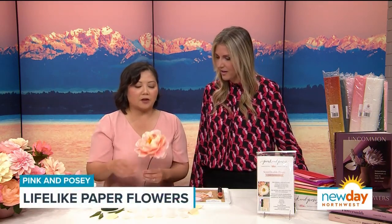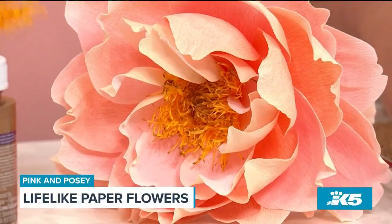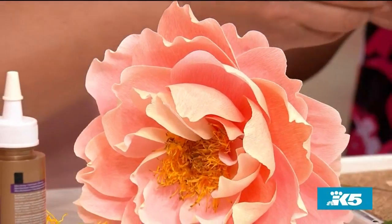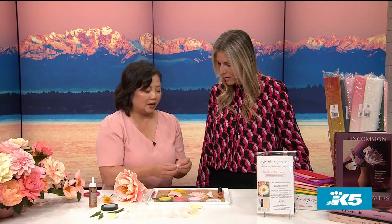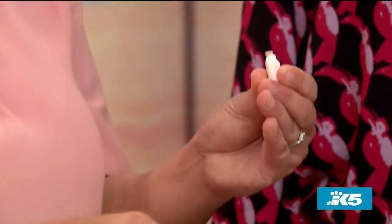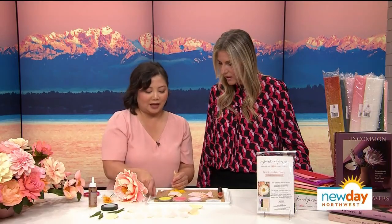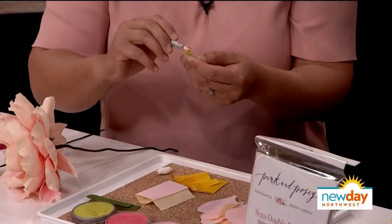I think the hardest part for a lot of people is doing the center part, and so this is what we're going to try to do. The peony has these beautiful carpels that look like this, and so I included some modeling clay that you can actually just pull a little piece out, then just stick the stigma inside. There are some wires in there, and you just form the carpels kind of something like this, and then you can color it with a little bit of pan pastels.